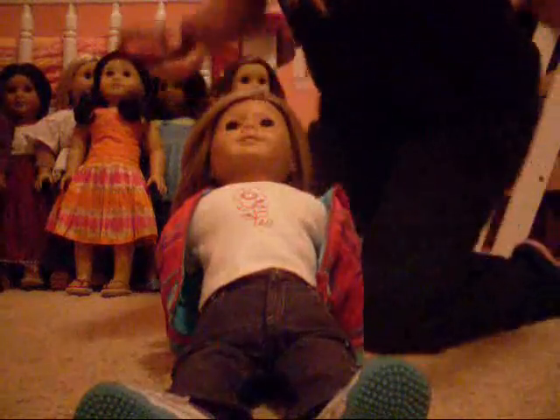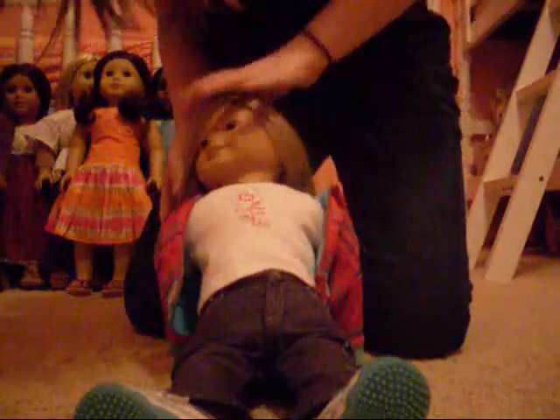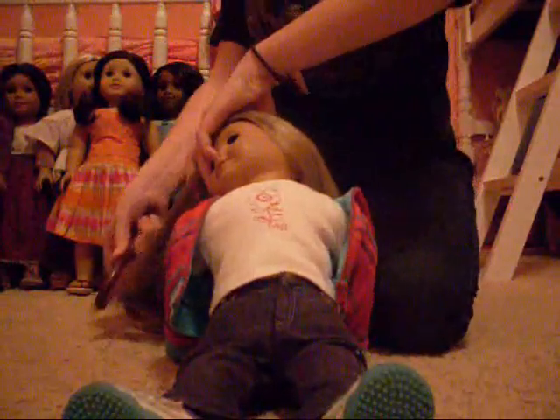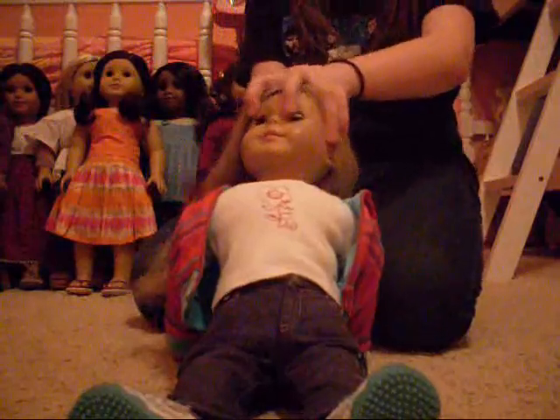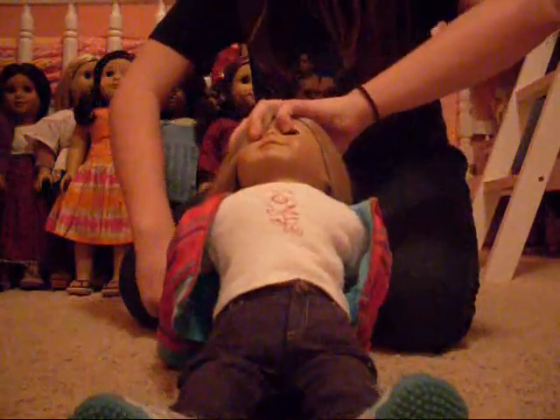Hey guys, it's Marisol and Jess 105 and I'm just going to show you how to do a cute little hairstyle on Mikayla. Because I think it looks good on her. It's really cute. I love this hairstyle.